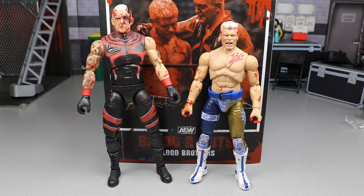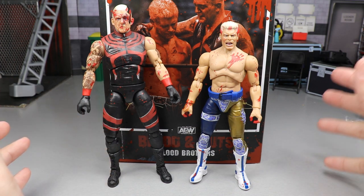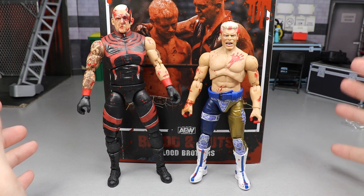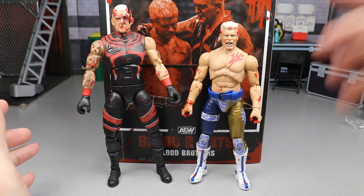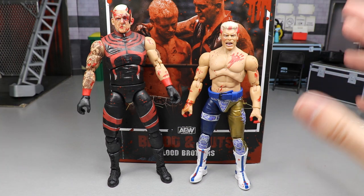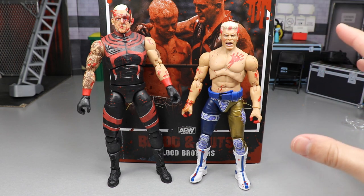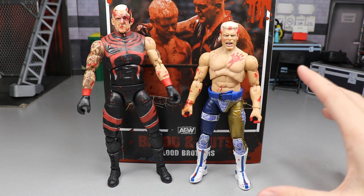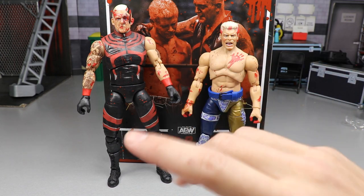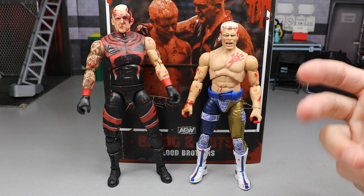I guess you could call the belt an accessory since he did use it in this matchup, but I don't know if I would call it necessarily an accessory — it's sort of just part of his gear. How we're going to do this is we're going to dive into all of the details of these two figures, do some comparisons, and we're probably going to do an articulation test on Dustin since we have not yet seen him in the AEW mainline.